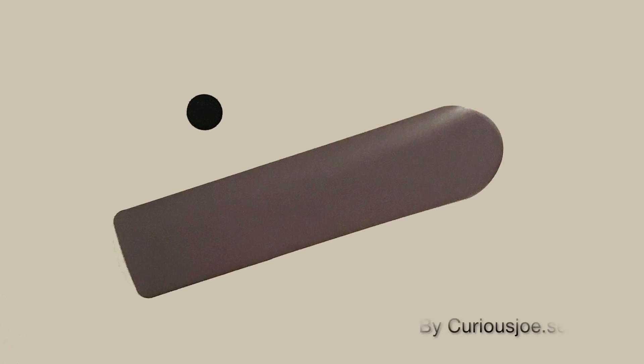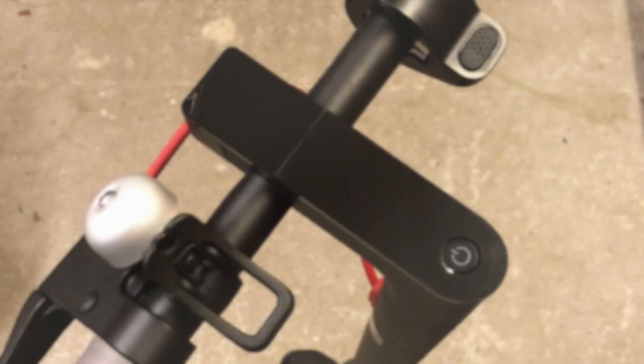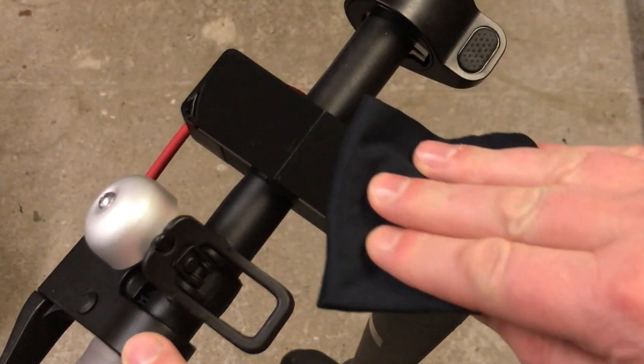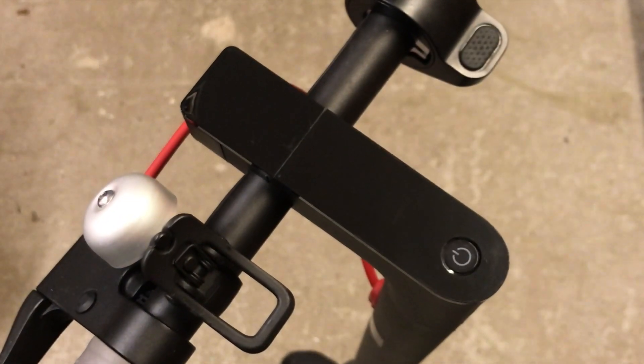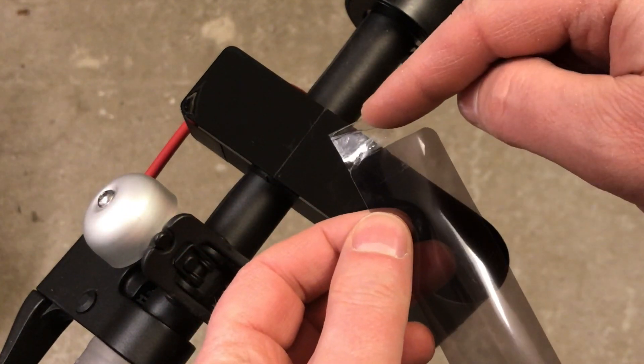You will need the new sticker with plastic back and a button. Clean the display surface on the Xiaomi scooter to remove dust and dirt. Take some tape and put it on the back of the sticker — this will make it a lot easier to remove the plastic behind the sticker.